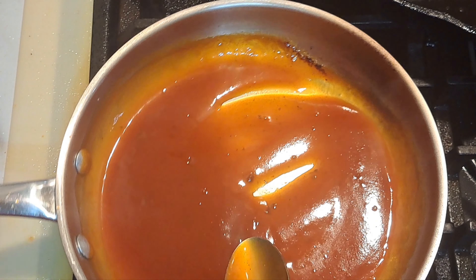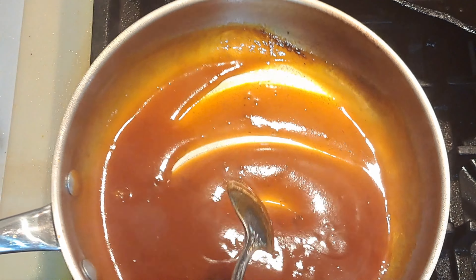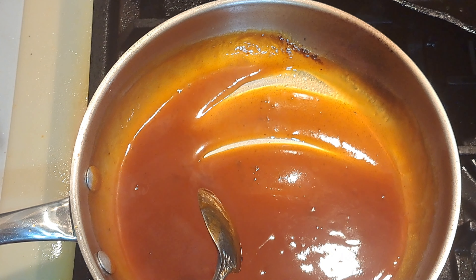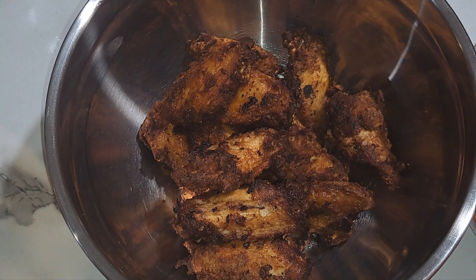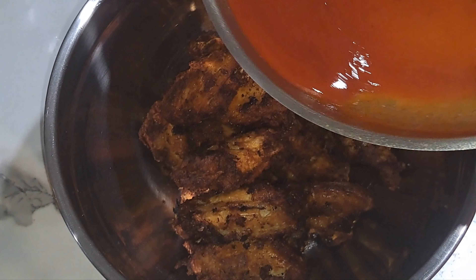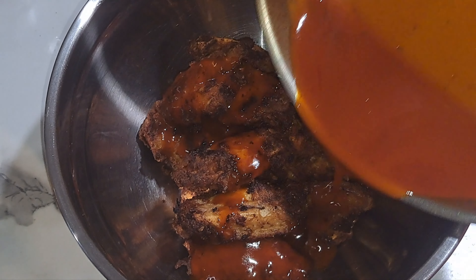My sauce is done and I'm just going to pour this over my wings. We're going to pour the sauce all over them.